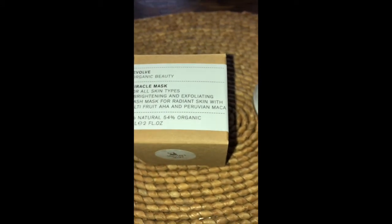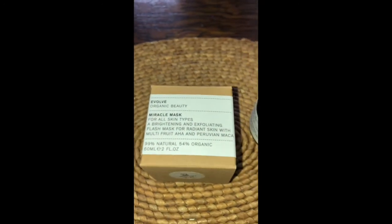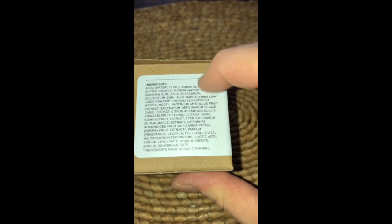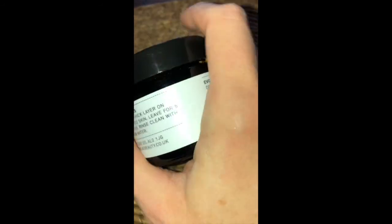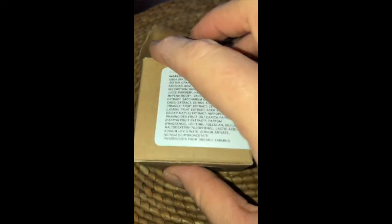I wouldn't leave it on for too long though, because it's gentle but still powerful — you might have an adverse reaction. Always check the ingredients on the Naturismo website or on Evolve Beauty's own site to make sure the ingredients work with your skin and you're not allergic to any of them. Thanks for watching and I'll see you in my next one!